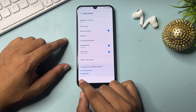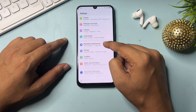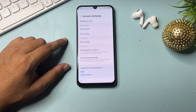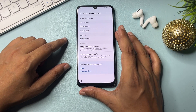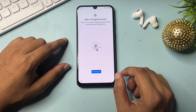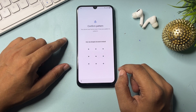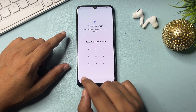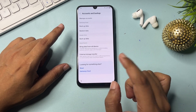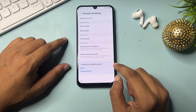After that, go to the back option. Now go to 'Account and Backup.' Click on 'Backup Data.' It will ask you to add an account, but it will again ask for your PIN or pattern lock. Don't worry — just go back. Go back again and click the agree option.